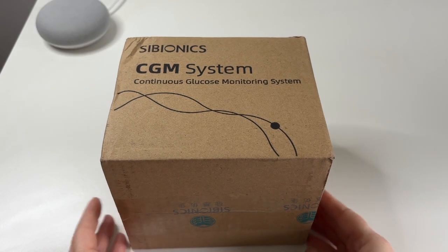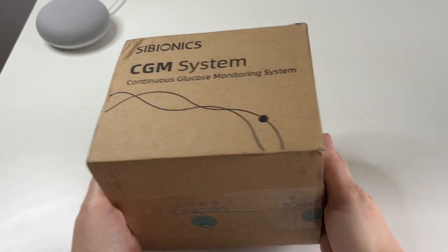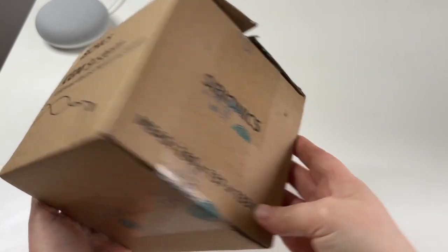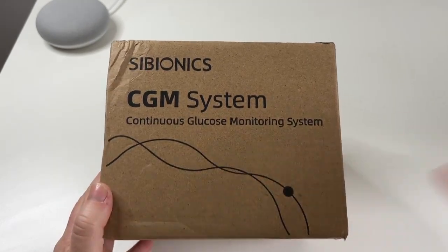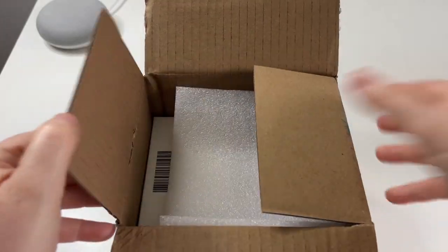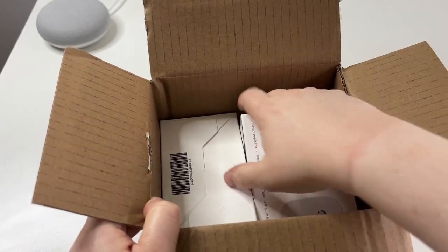So I got this little cardboard box. I don't know how many samples are in here, although they gifted me it. It says Cybionics all over and this did come from Hong Kong. I'm thinking there'll just be one sensor in here for the sample. Oh my god, I think there's actually two — this is great.